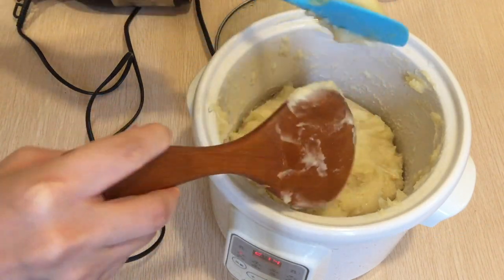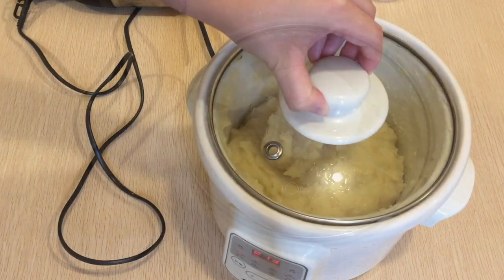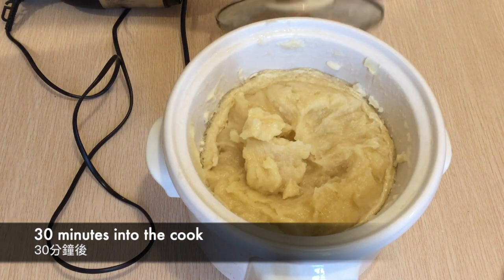If you go back to my previous liquid soap video, the soap paste with a high percentage of coconut oil is much harder and was chunky. This formula is a lot softer and creamier.